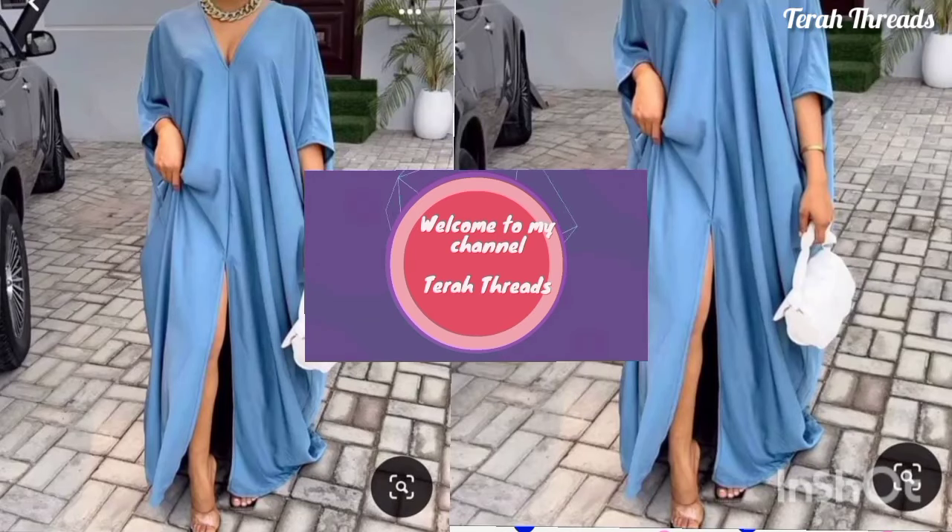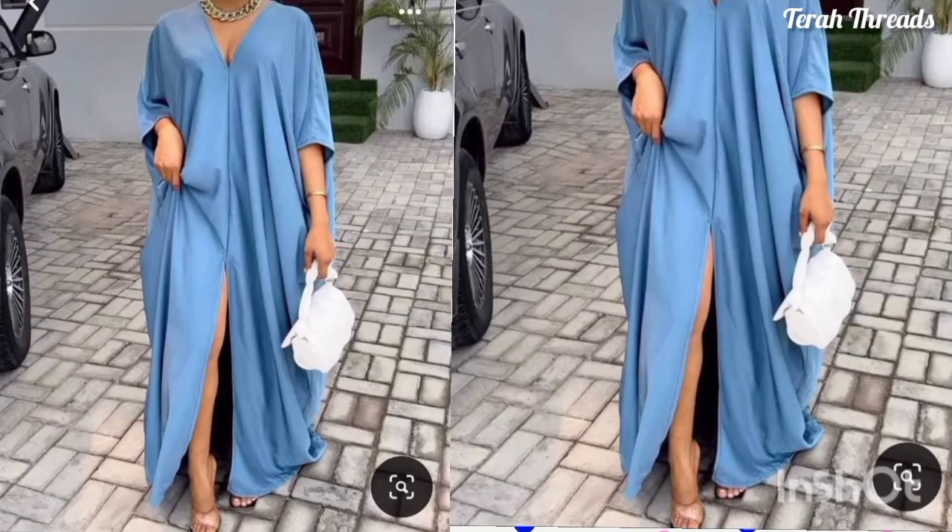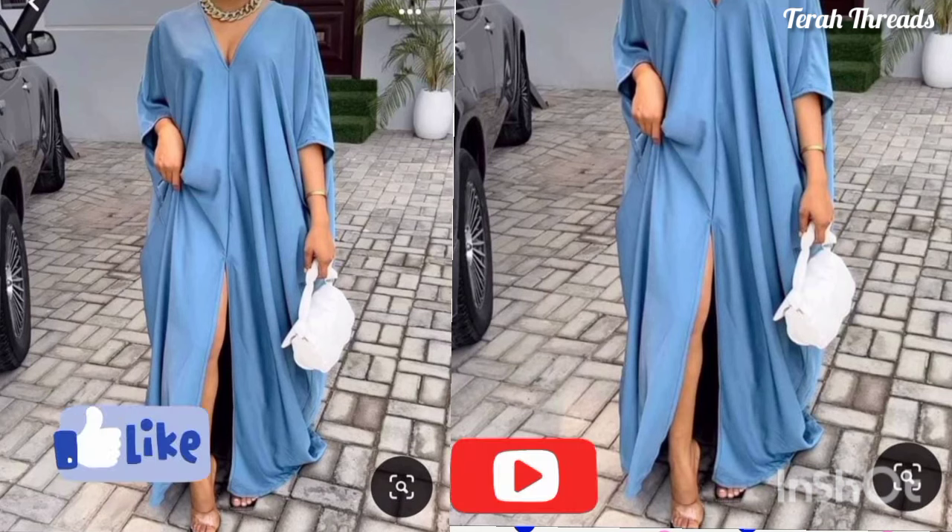Hi, welcome to my channel. In this video I'll be showing you how to make this lovely dress. Please remember to give this video a thumbs up, and if you're new here please subscribe and put on your notification bell. Stay tight and enjoy.